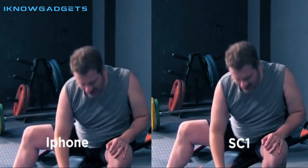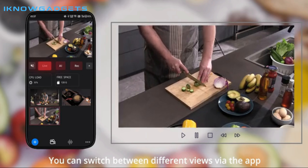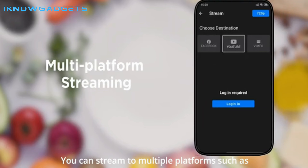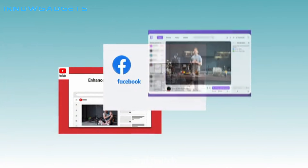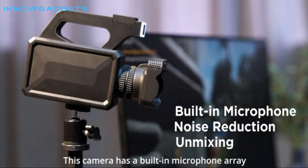The camera has a compact and unique design and an ultra-long 6-hour battery life. Overall, the Raybit SC1 is an excellent option for those looking for a hassle-free and cost-effective live streaming solution.